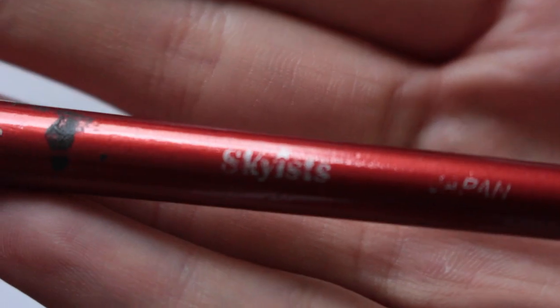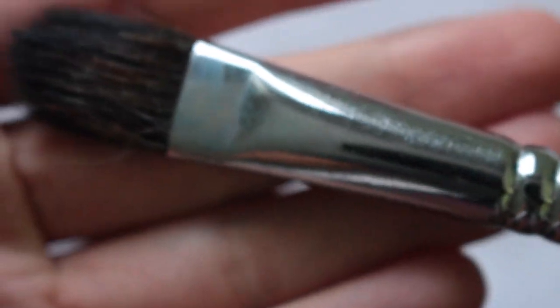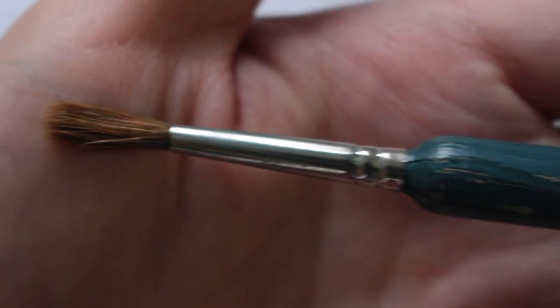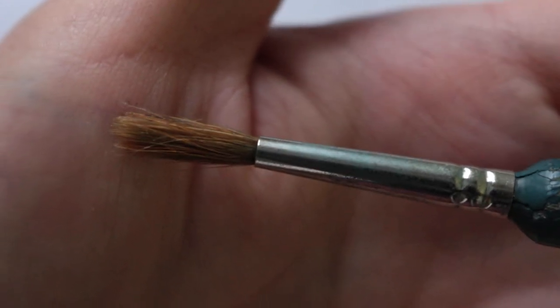I use the Martell and Skyist brushes for my watercolor paintings, but to be very honest, any watercolor brush you find in your stationery shop will be perfectly fine as well. There's nothing particularly special about these — they're just the ones I've been using for a long time.